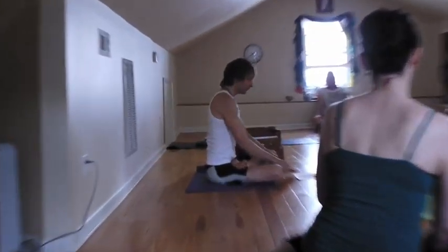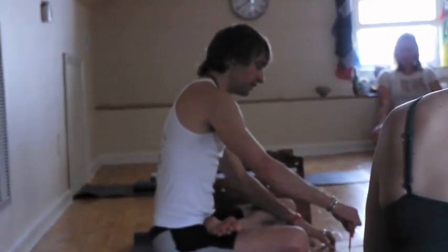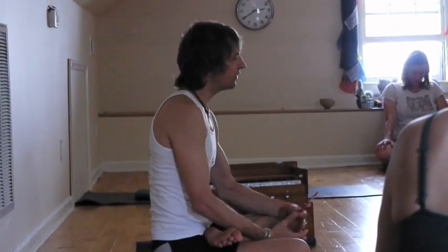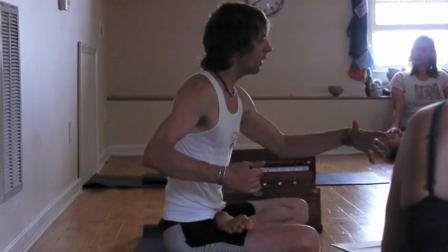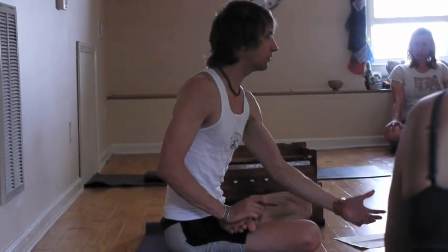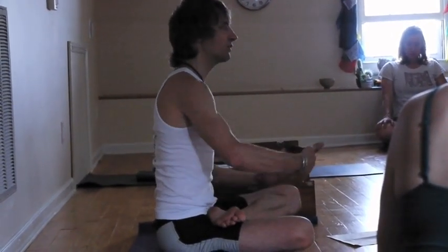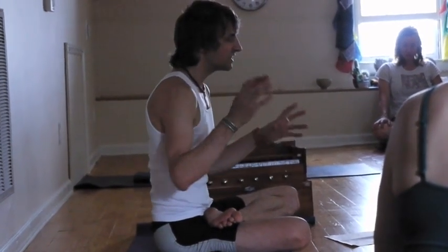You need to understand what I call this vinyasa protocol — the stages, the steps of the postures. And when you understand the steps of the postures, you understand the breathing that goes with it. You're managing that and flowing through it with a sense of being centered in breath, and the breath is being harnessed, coming under your control more.